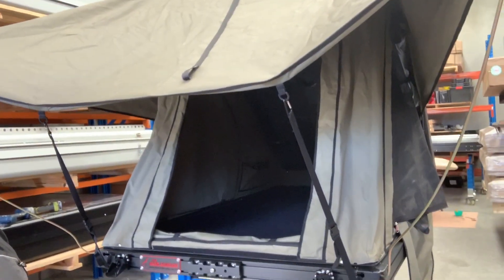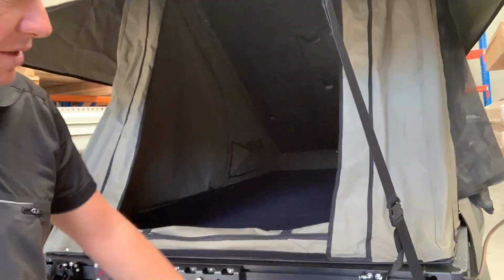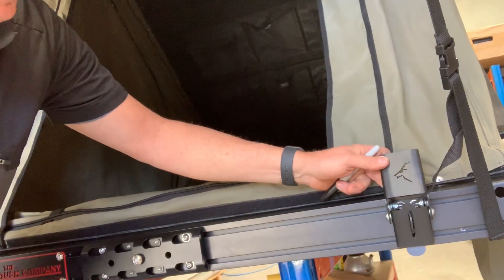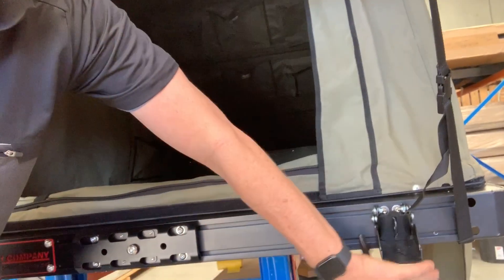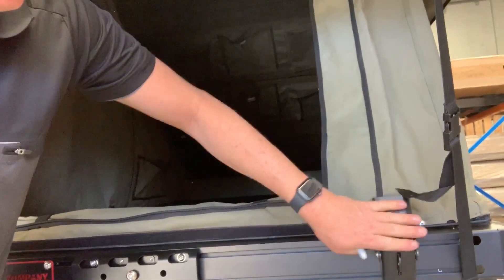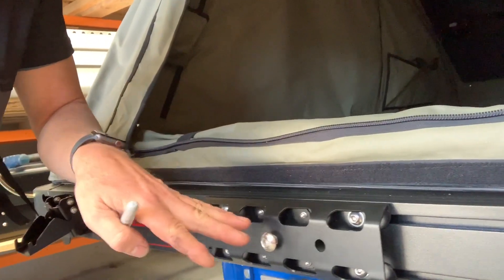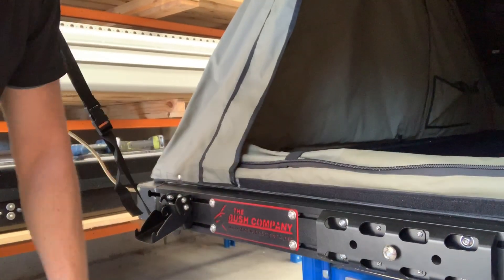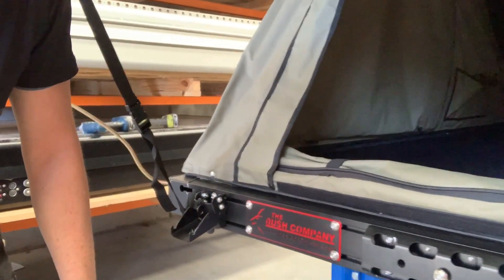First look of the tent in terms of finish — it's really nice. It's got latches that look like they've made their own over-centre latches. Certainly more rugged, very ergonomic and soft on your hands. Beautiful things, laser cut things. The ladder mounting system component is also really robust, really simple to use and really soft — you can't catch on it anywhere.